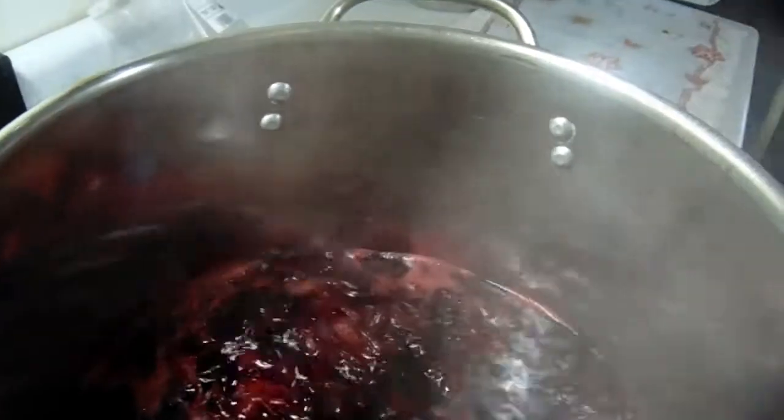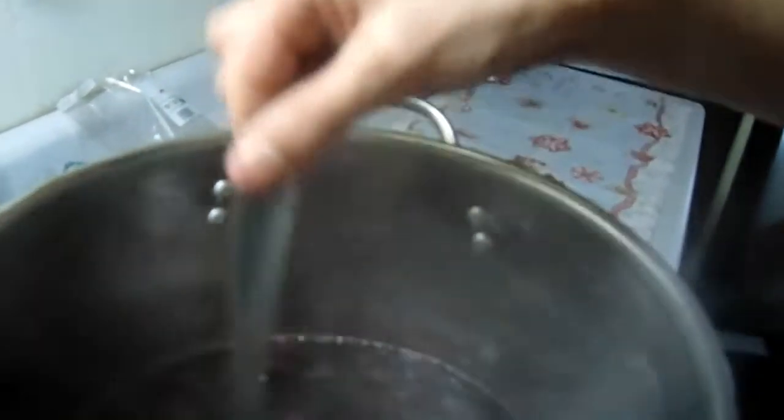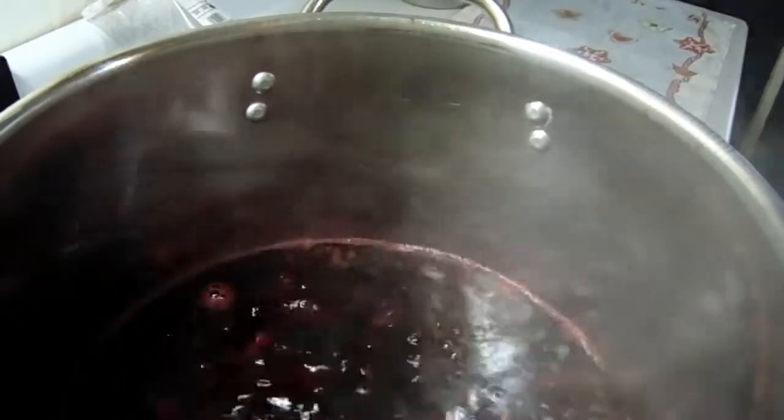We've been boiling for about 45 minutes and as you can see most of them have sunk and fallen — they're big and plump. You can let them boil longer, but you've got to make sure you boil them till they're at least extremely squishy. You can boil them for as much as an hour and a half, but all it does is make the water go away — it doesn't really give you any extra nutrients from the flowers. So now that they've been boiling for 45 minutes and they're done — you can tell because most of them have sunk — we're going to turn it off.